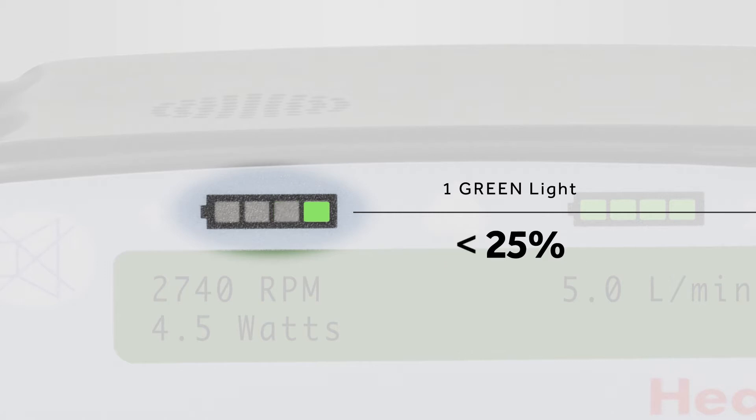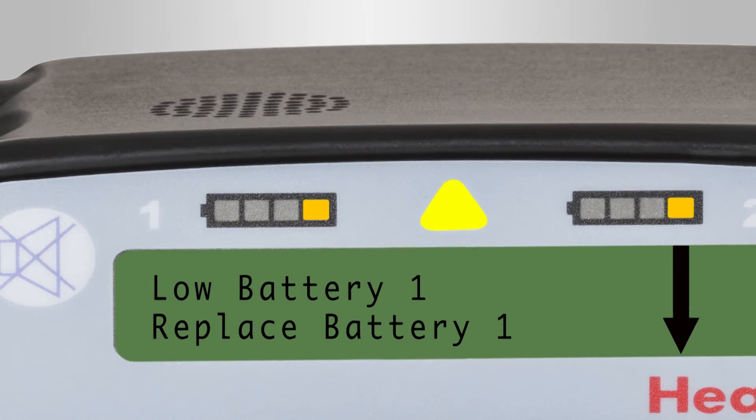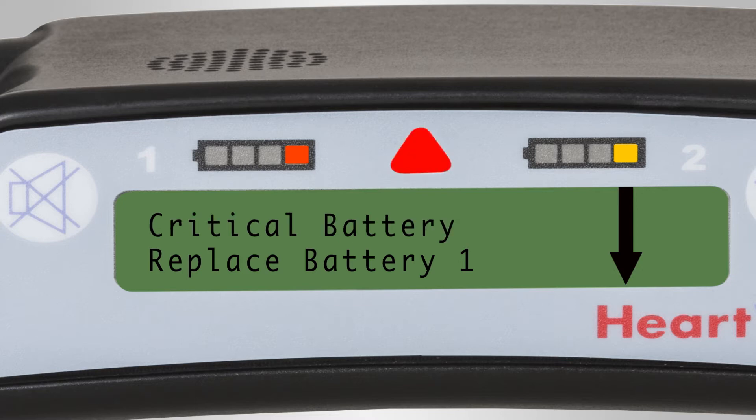When one battery is depleted to less than 25% capacity, the controller will automatically switch to the other battery. When both batteries are depleted to less than 25% capacity, both battery indicators will switch to one yellow light, an intermittent beep will sound, the alarm indicator will appear yellow, and a message will display to replace battery one. If the battery is not changed within five minutes, the alarm volume will escalate until the battery is exchanged. If a depleted battery is not exchanged, eventually a high priority alarm will sound, the alarm indicator will flash red, and the message on the controller display will read 'critical battery.' A charged battery or AC/DC adapter should be attached immediately to the power port with the critical battery indication. Never disconnect both power sources at one time.